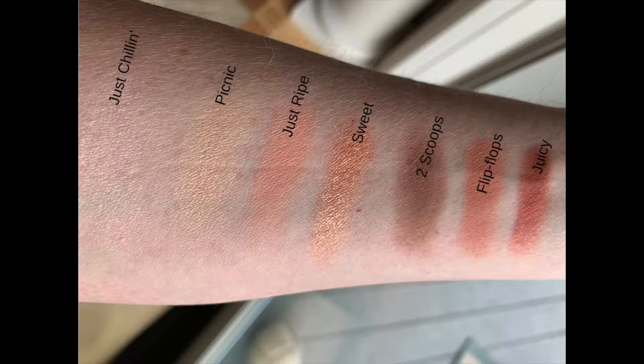I'll use Two Scoops at the outer lid and under my lower lashes, and Sweet looks like a beautiful color for the movable part of my lid. Maybe Juicy at the outer corner, or for a more dramatic look across the entire movable part of my lid. The blush is called Slice Slice Baby. It looks like you probably need fair to medium-toned skin to make the best use of this palette.